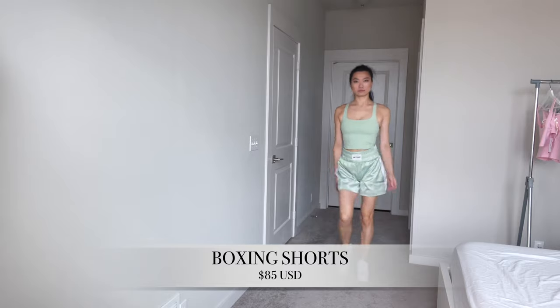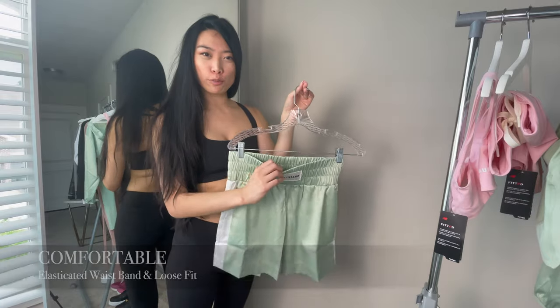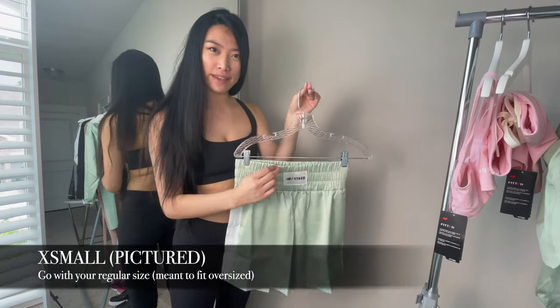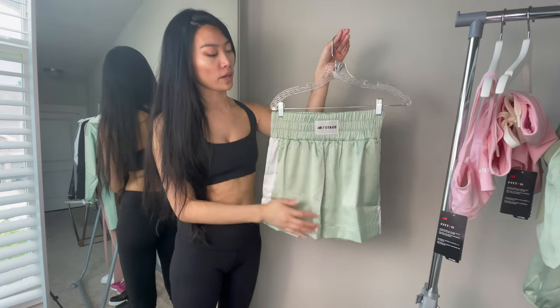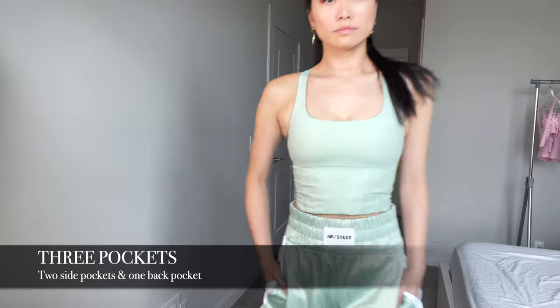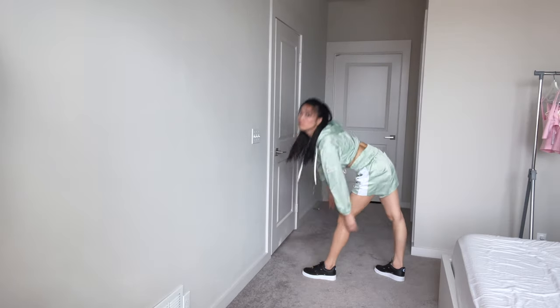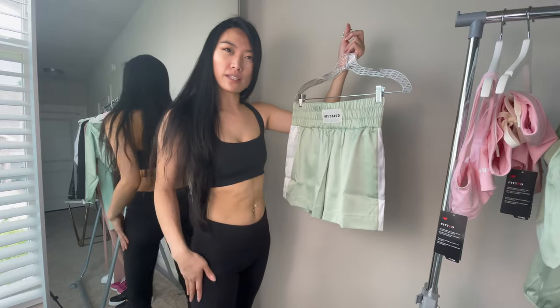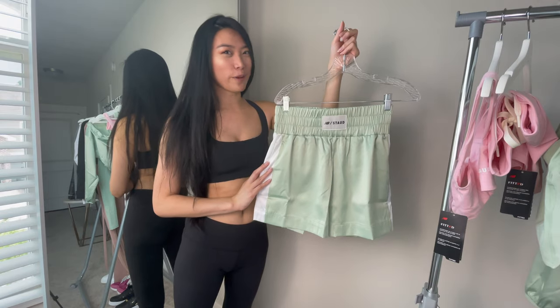These boxing shorts in extra small are actually really comfortable — they fit me perfectly with lots of room thanks to the thick elasticated waistband, so I suggest going with your regular size on this one. The logo is at the front, and it has two white stripes on the side, two hand pockets in the front, and one pocket in the back. I think what I would have done differently is added two small slits on the side and made the corners a little more rounded to give more shape to the legs — otherwise it looked a little boxy. Then again, it is called boxing shorts.